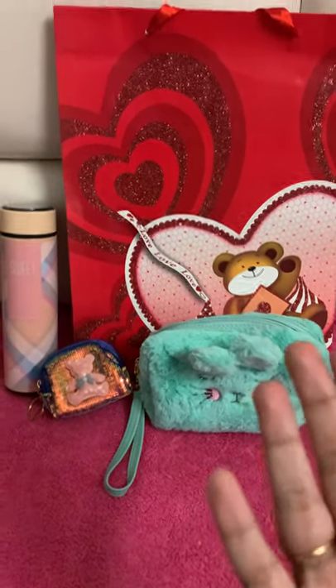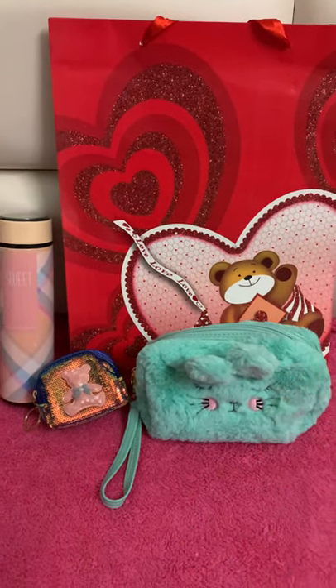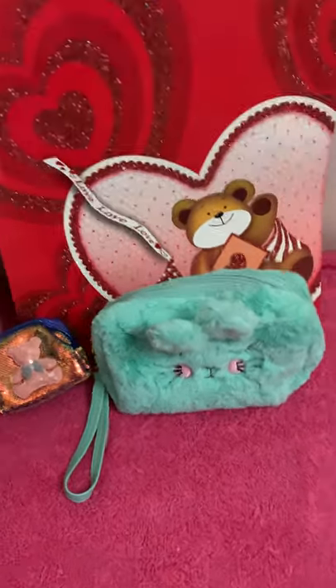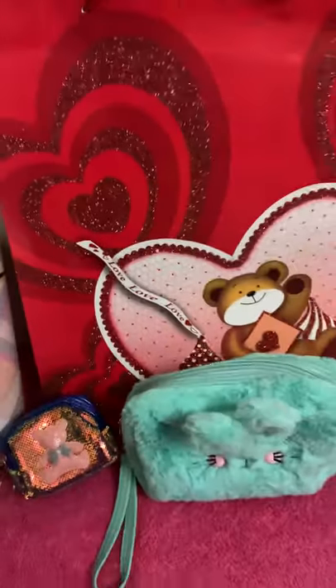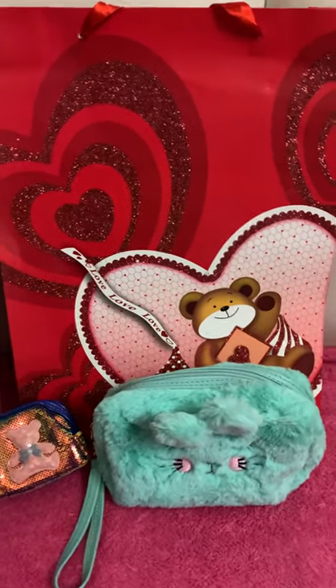The first thing you get in this combo is the paper bag, which is red in color and has a teddy bear printed on it along with glitter hearts — very nice quality. I will show you the full bag properly at the end of this video.